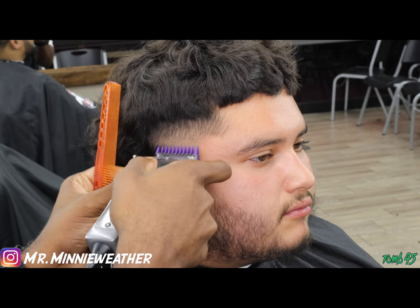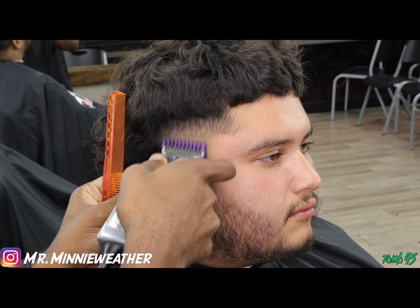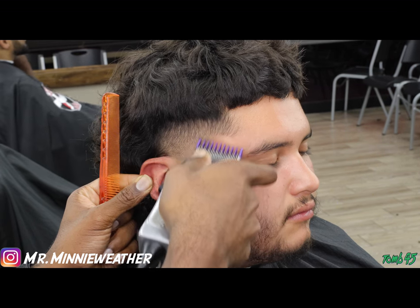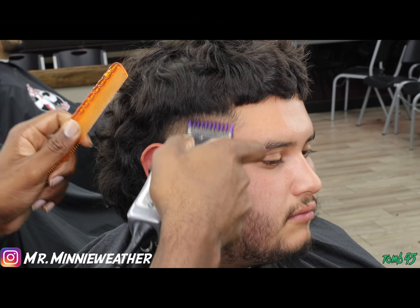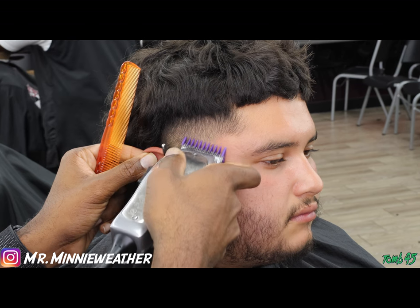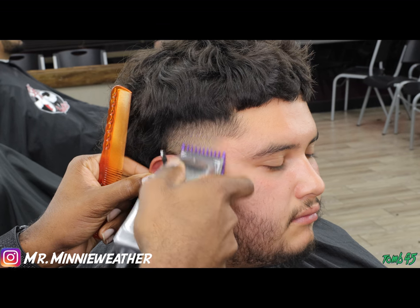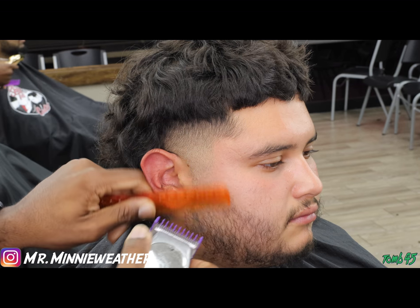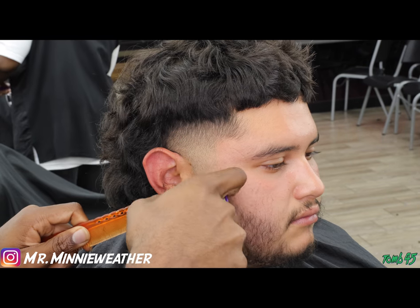Right here this is my number one on the double magnetic nano guard — my favorite guards. I'm just cleaning it up, opening it, closing it, doing a little lever play, hitting those corners. After that I'm switching to the zero guard, the purple zero, and doing the same thing — dropping it down below to fade from the no guard to that one area. Whatever I do to the top I do to the sides.